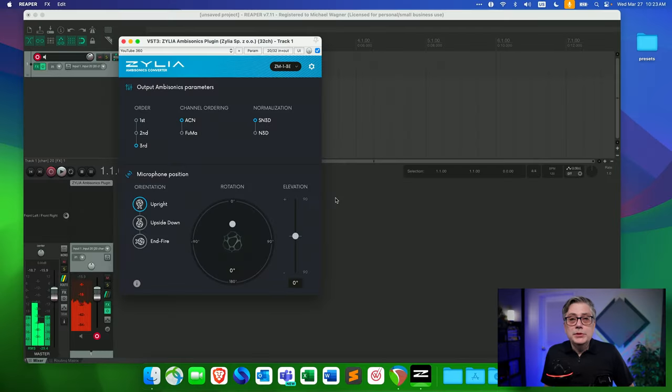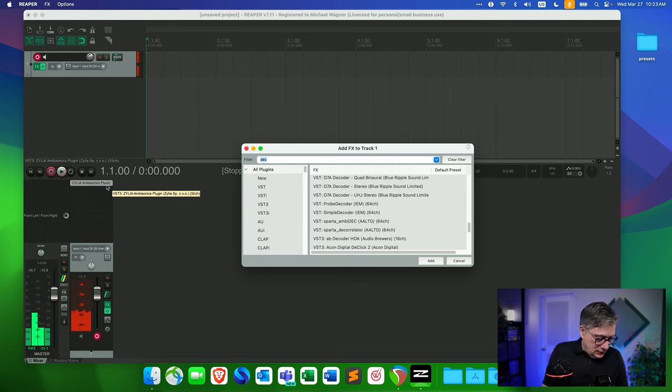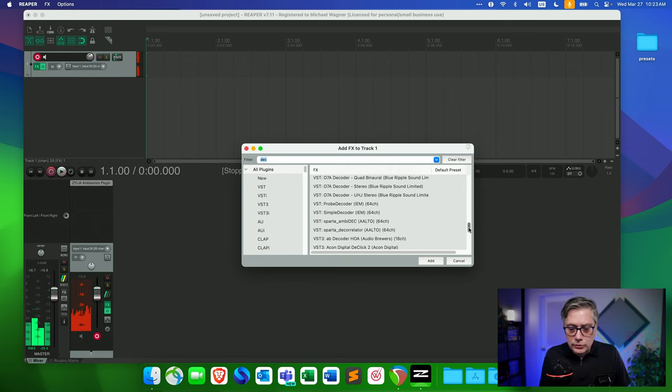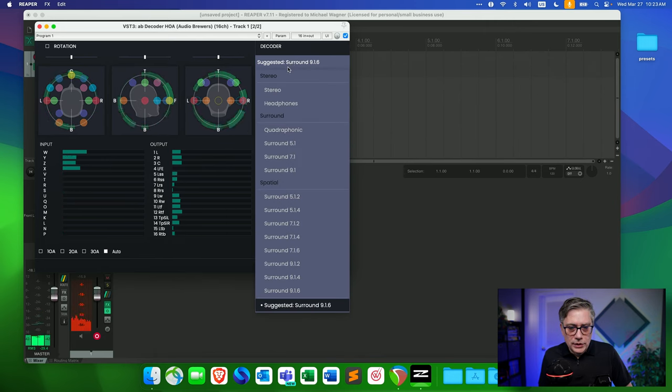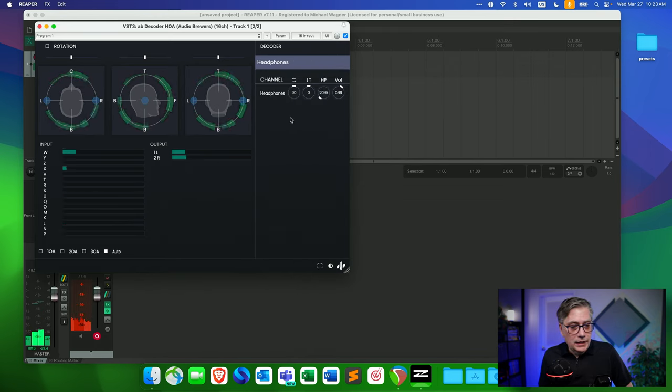To hear something useful, I also need to add an Ambisonics decoder. Right now I'm converting the 19-capsule signal into third-order Ambisonics, and to hear stereo I need to decode that Ambisonics signal into stereo. For that purpose, I'm going to use the Audio Brewers decoder — let's add the Ambisonics decoder from Audio Brewers as a VST3. I can see the third-order Ambisonics input coming in, and I'm going to switch the output to headphones, which is essentially binaural rendering. Now I can use the microphone and you can hear what it is capturing.